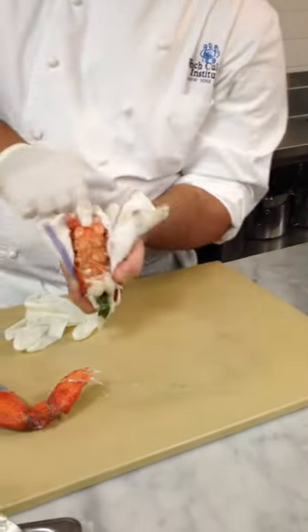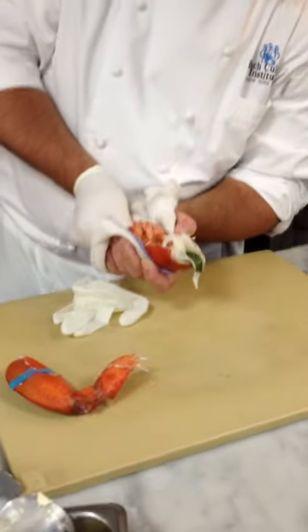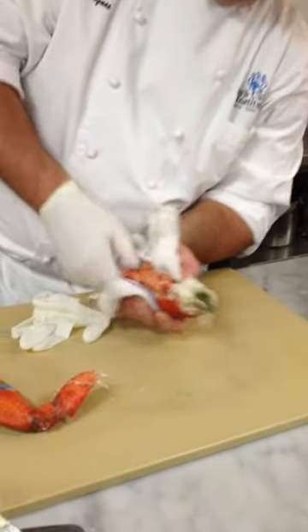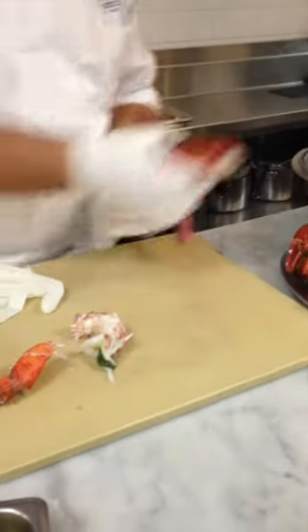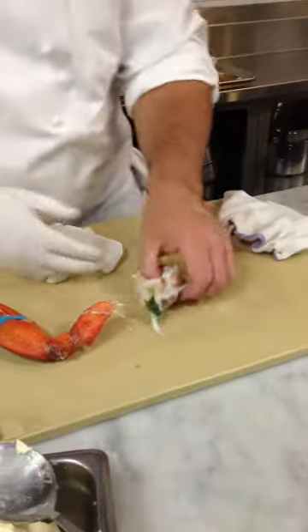At the bottom of the tail, it'll make this little opening. You just push, right? And once he's free — just like a shrimp.